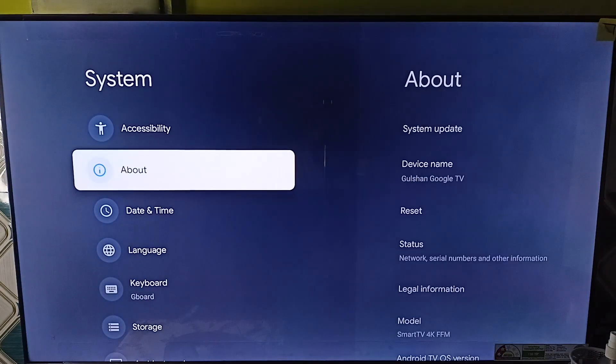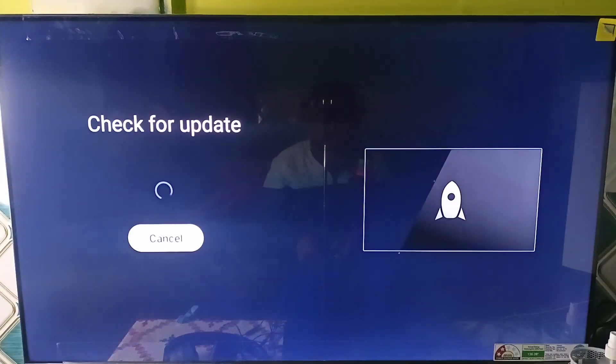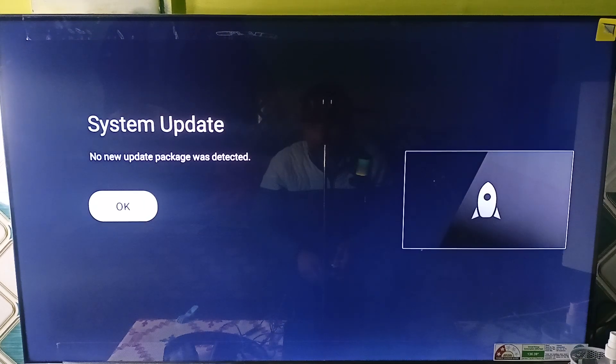Go to About and click on System Update, then upgrade through the network. It will check for a new update if available. If available, you can simply download it. Right now there is no new update package detected.